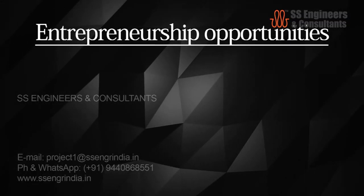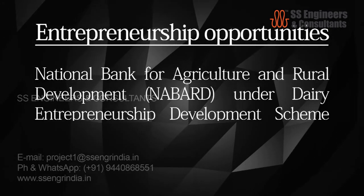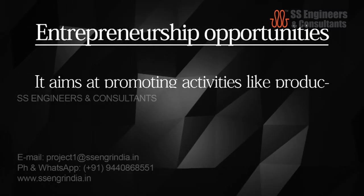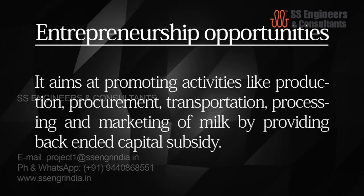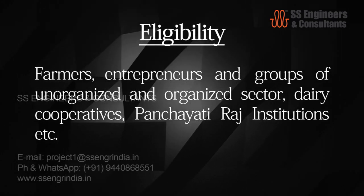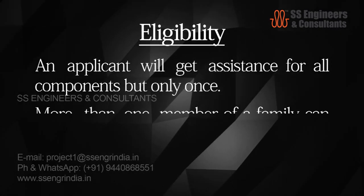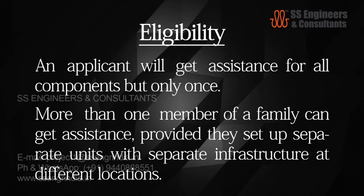Regarding dairy entrepreneurship opportunities: the National Bank for Agriculture and Rural Development, under the Dairy Entrepreneurship Development Scheme, provides assistance for setting up a dairy enterprise. It aims at promoting activities like production, procurement, transportation, processing, and marketing of milk by providing back-ended capital subsidy. Eligibility includes farmers and groups from unorganized and organized sectors, dairy cooperatives, panchayati raj institutions, etc. More than one member of a family can get assistance, provided they set up separate units with separate infrastructure at different locations.